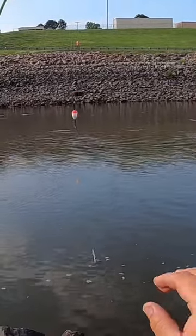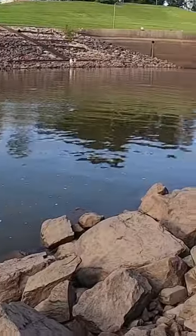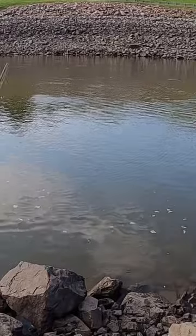With the triple jig rig, I have these depths set at about three, four, and five feet, so I am covering the water column, which is exactly what I want to do in these types of situations.